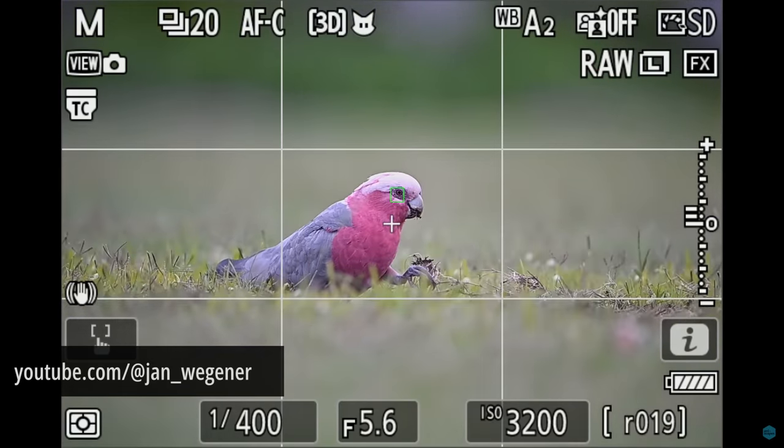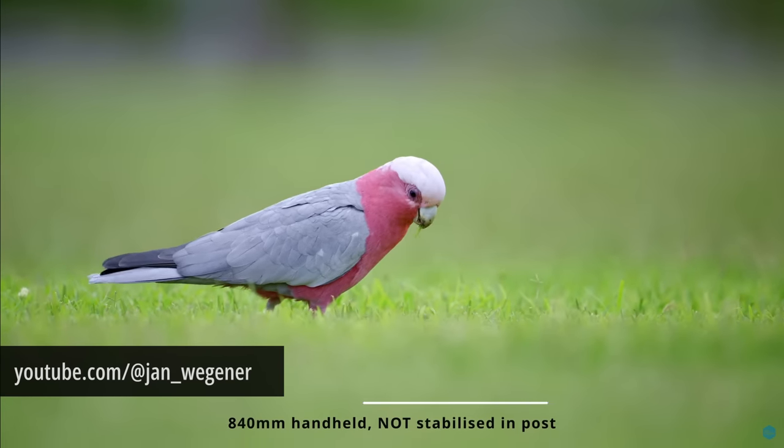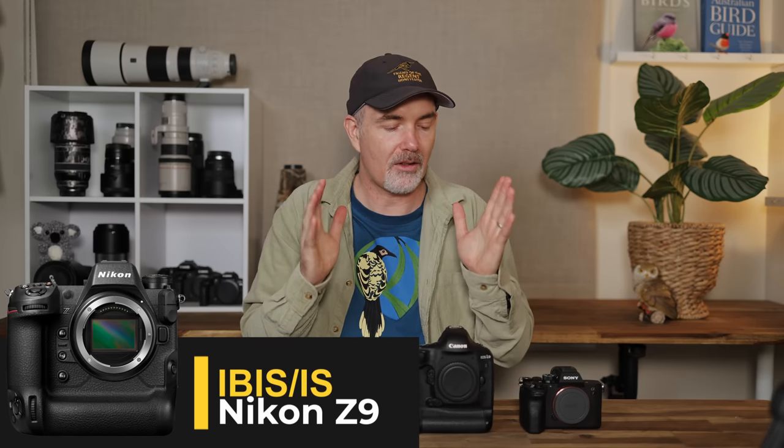In regards to in-body image stabilization, at the moment I think Nikon lead the way. Sony and Canon are very good, but if you've shot video with Nikon with their latest lenses it's so steady it's ridiculous — you can shoot handheld video, which you simply cannot do on Sony. Canon has a weird wobble thing going on with their IBIS that they need to sort out. So for me Nikon leads the way in terms of IBIS.